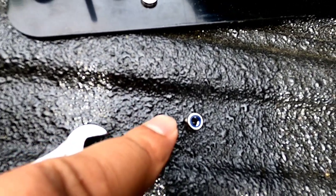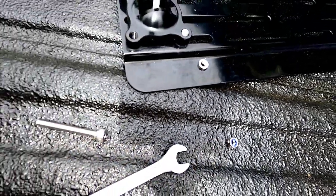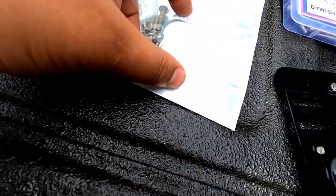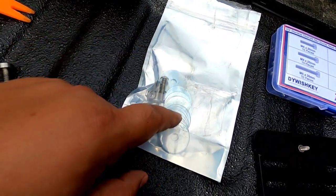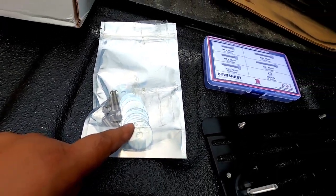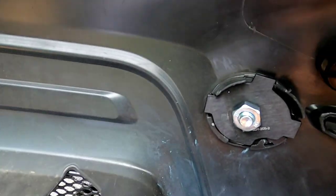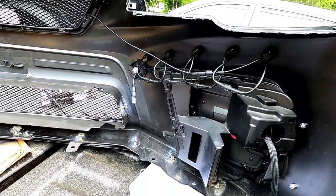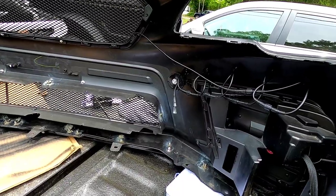I'll be using locking nuts — all this stuff will be in the description. This bolt is thin, but I have extra washers from when I did my Battle Arrow wing, which works perfectly for the back of the mount. Let me time lapse it real quick and I'll show you the finished product.